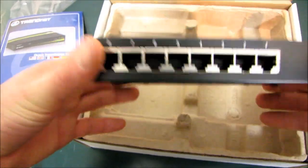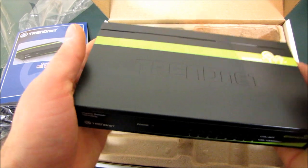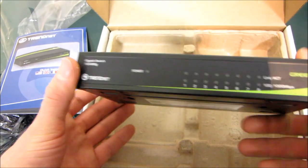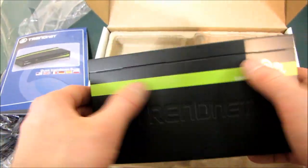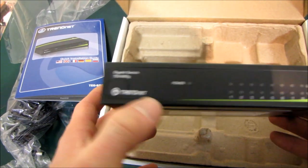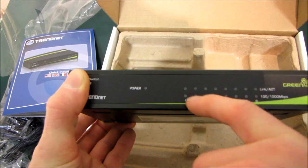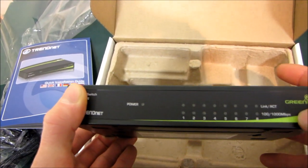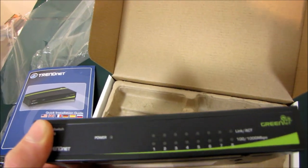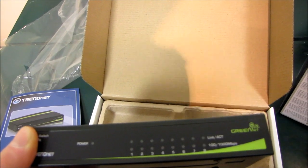It's quite heavy because it does have a metal casing. I really like the look of TrendNet's new products — I don't know if you remember their goofy old blue plastic ones, but these look much better. You've got a nice little green stripe, which indicates a green product from TrendNet regardless of what kind of casing it's using. Here is the power indicator and the link indicator for all of the ports, as well as an indicator light showing connection speed — probably green for Fast Ethernet and orange for Gigabit Ethernet.